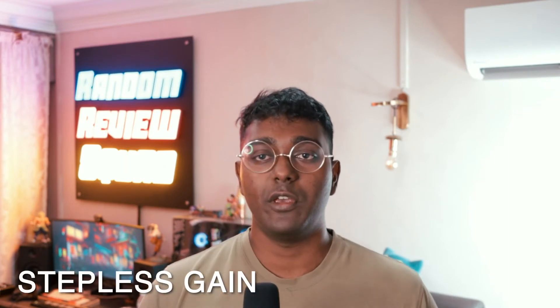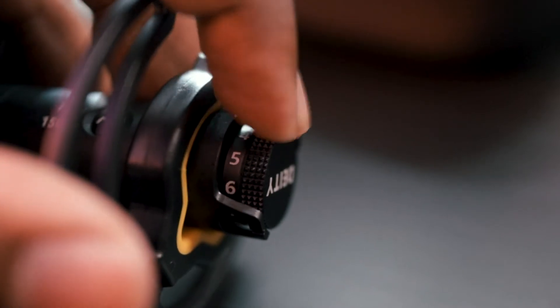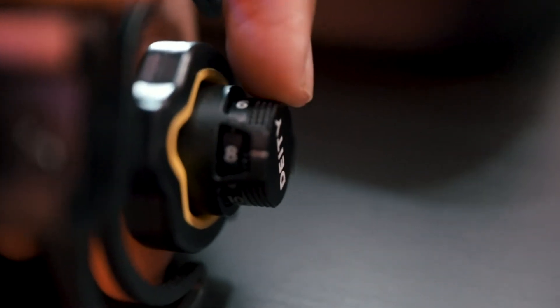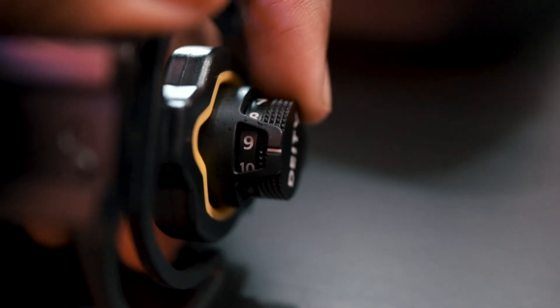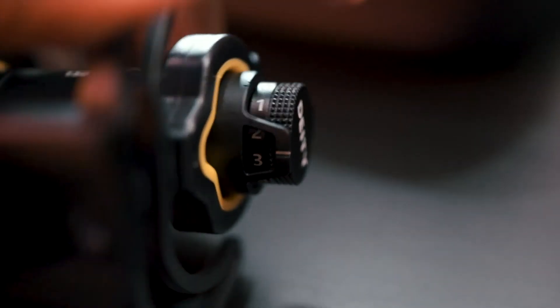This also comes with a stepless gain. When you compare the Rode video mics with this D3 Pro, pitting it against the VideoMic Pro and the NTG, most of them do not have this stepless gain. There's a white line that you follow, and as you talk you can actually increase or decrease the gain without any cutting. Some mics actually cut in between and then you see a sudden peak. I always just keep it at 5.